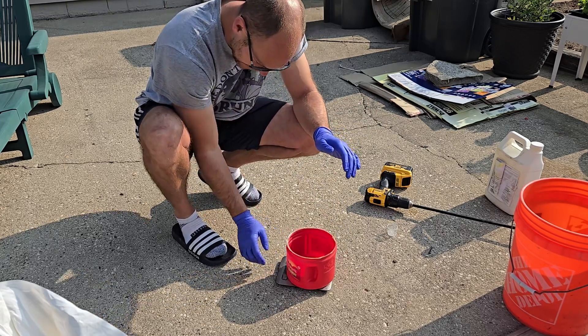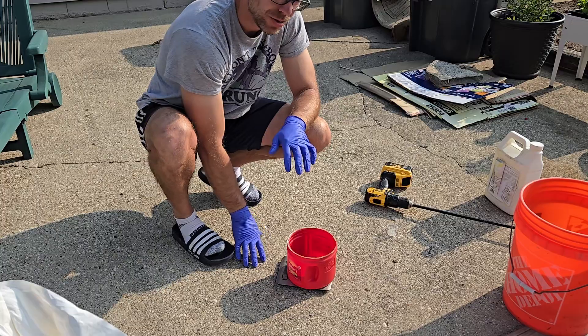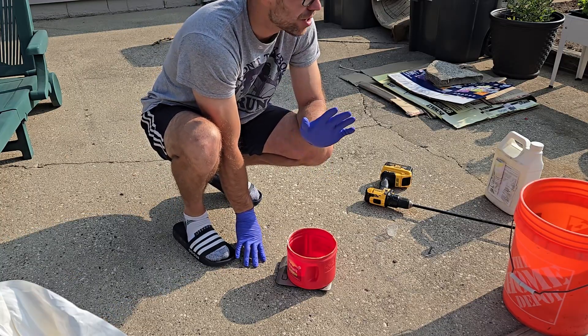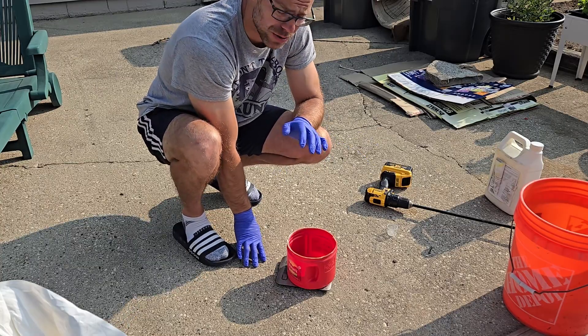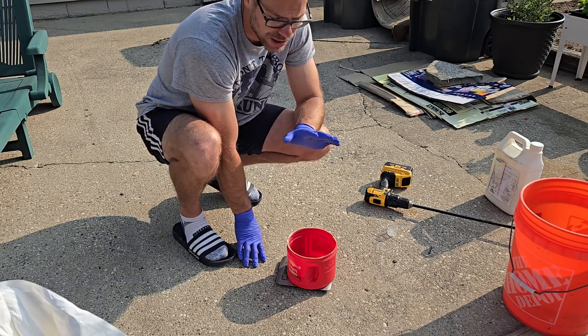Welcome back to our lawn. Today we're talking about a couple of concepts relevant if you're new to shortcut turf, following along and getting into a putting green at your house, just starting to mow your lawn shorter, or getting into plant growth regulators — which we are actually overdue to apply today — and soluble fertilizers to get lower rates more evenly spread across an area.